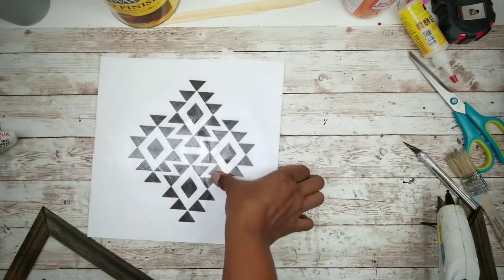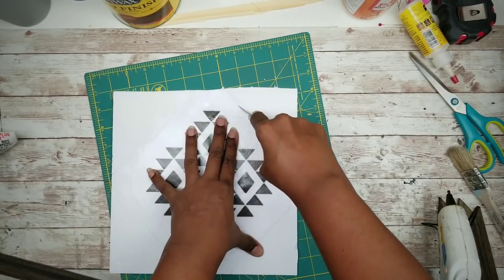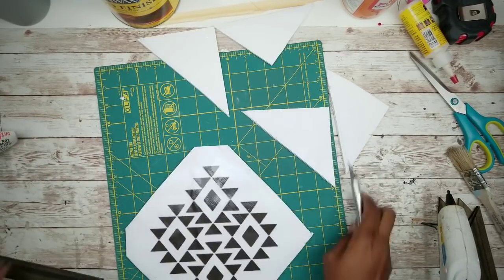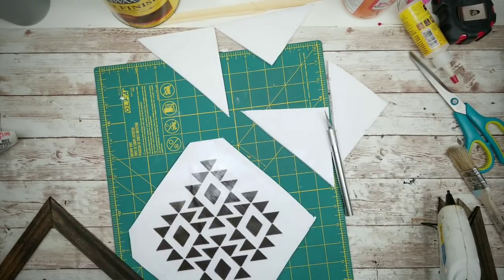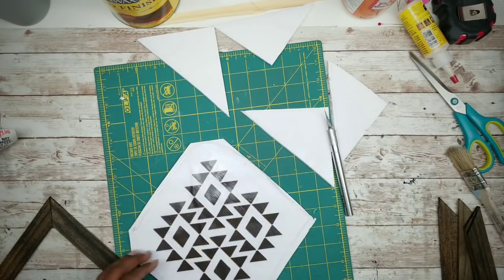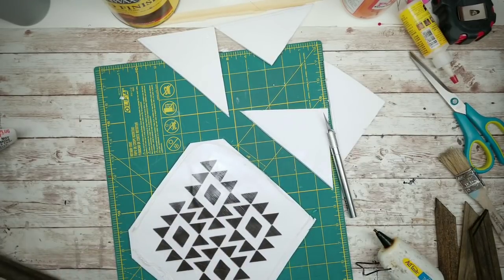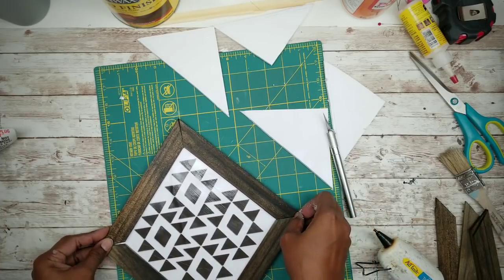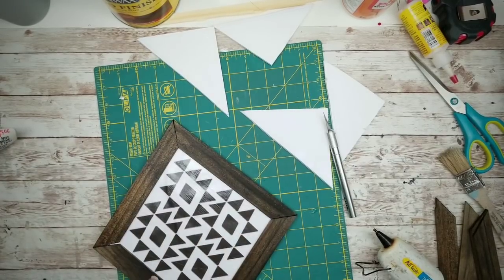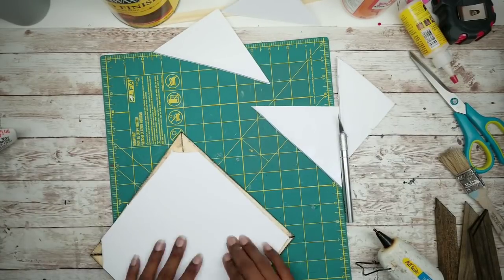Cut out that shape with your X-Acto knife, about a quarter of an inch inside the line you just traced. Apply some hot glue around the edge of the art piece, then press the frame into place on top, making sure it's nicely centered. Flip the piece over and add hot glue to the seams for extra security.